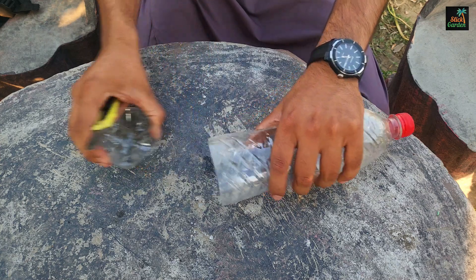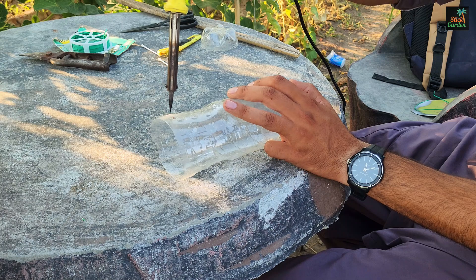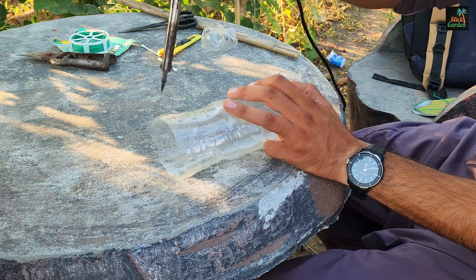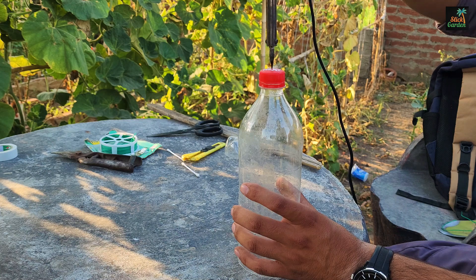Next, make small holes along the edge of the bottle where you cut it. These holes are necessary because they will be used to secure the bottle to a bamboo stick. Now, make a small hole in the cap. This hole is where the water will slowly drip out.